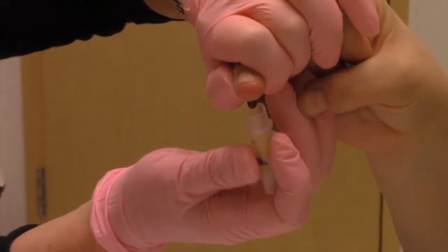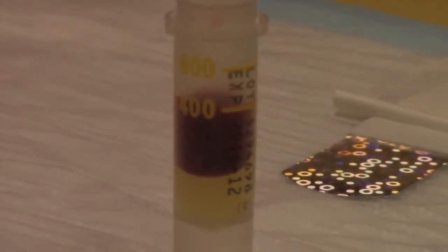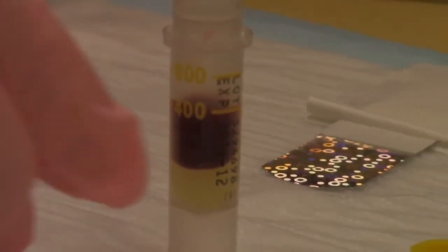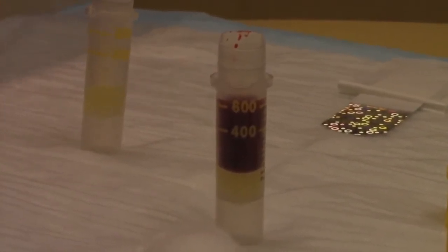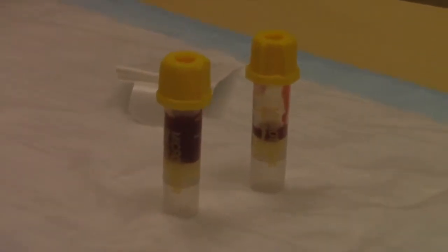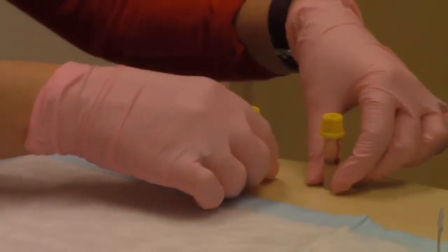We would like for the tube to be filled to the 400 microliter line at a minimum. However, filling the tube to the 600 microliter line is ideal. If there is enough blood to fill two tubes, this can be done as well. Please return the tube even if you are unable to fill it to the 400 microliter line.